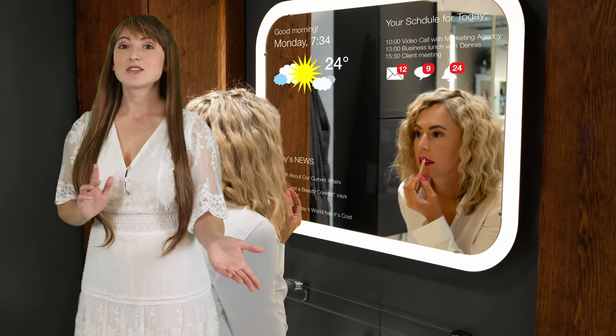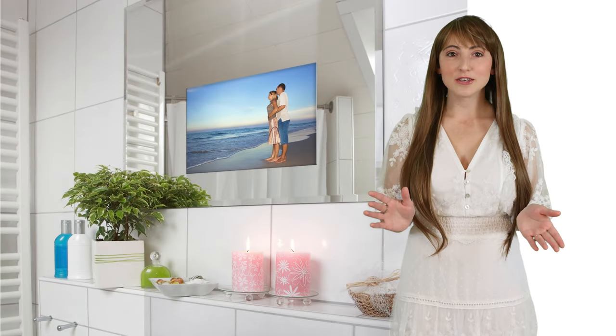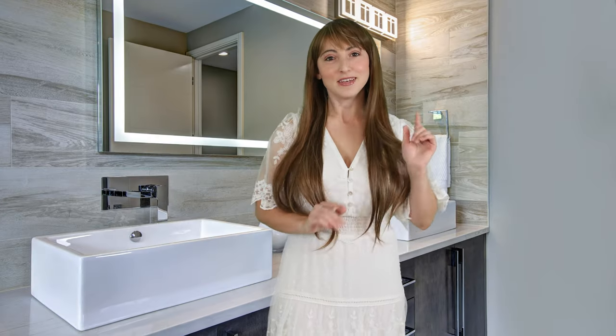The Vanity Vision mirror TV is sophistication and elegance reflected in your bathroom mirror. A Samsung TV is cleverly hidden within the mirror, vanishing completely when off, and shining through brilliantly when it's turned on. In this video, I'm going to show you how easy it is to add a custom mirror TV to your bathroom.